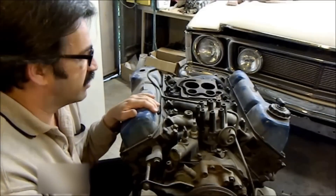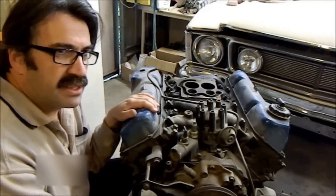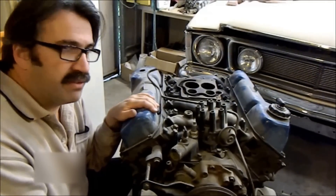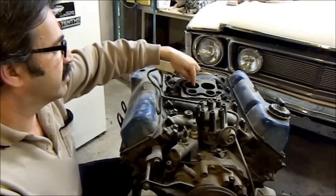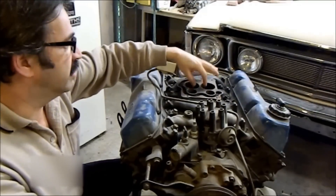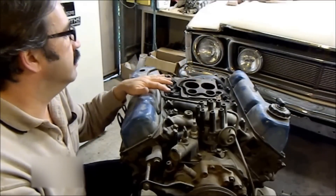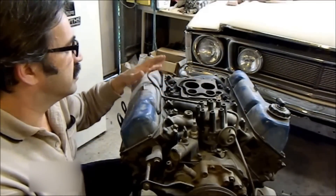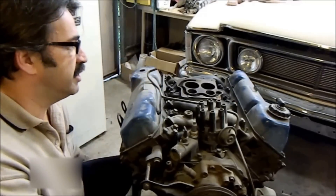On the 302s the Thermo-Quad was a little too big a carburettor — they flow somewhere between 750 and 850 CFM, which is quite big — so you had that bog-down effect. In the later Cleveland 302s there was a restrictor in the secondary just to increase the airspeed. That was a bit of a problem with the 302 engines that didn't have the capacity to use it.